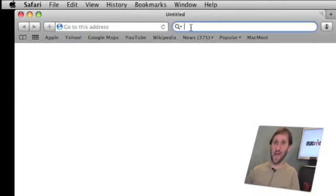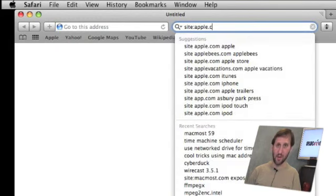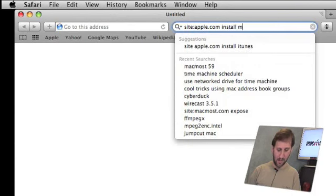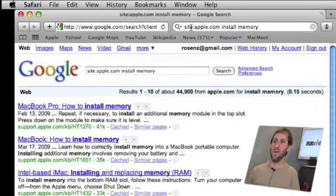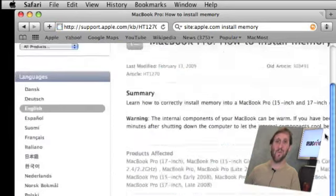So now the question is, you've got new memory — how do you install it in your Mac? The first thing you want to do is check the web. You can check Apple's own website; a quick way to do this is do a Google site search — site:apple.com — and look for 'install memory'. You can see right away there are links to official guides on how to install memory. For instance, the very first one is how to install memory in a MacBook Pro. You can also search the internet for tutorials and even videos of people changing the memory in their Macs, and you can usually find a video tutorial for your specific model.